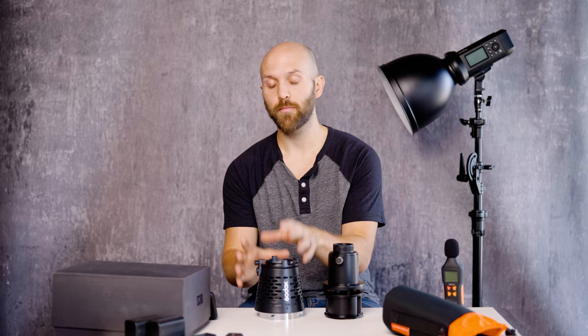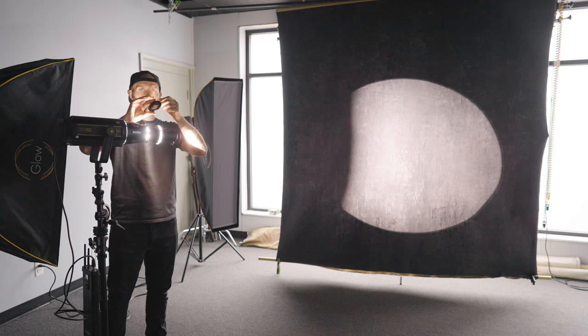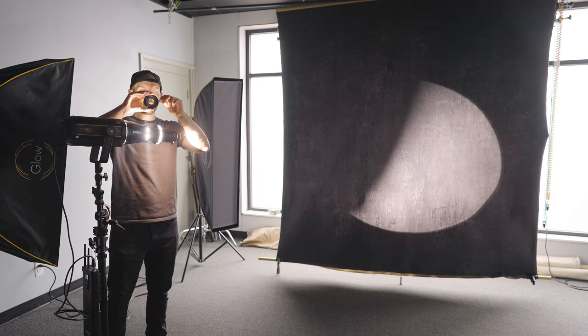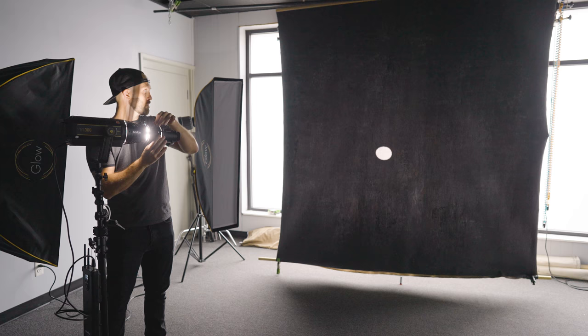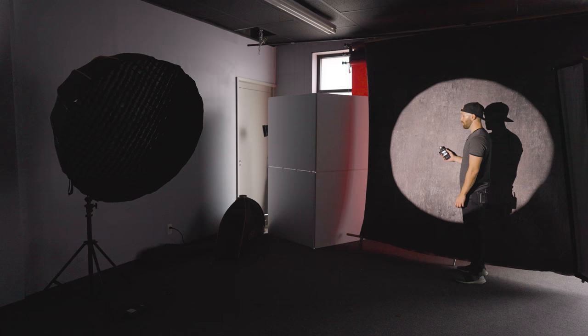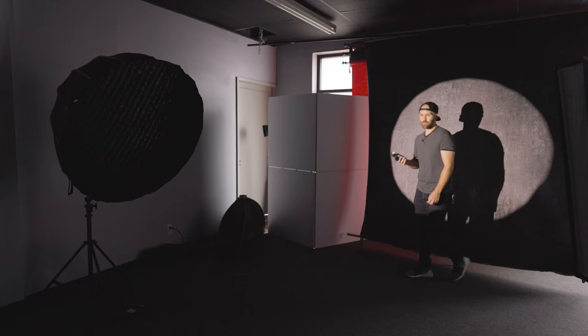The first thing I tried was putting this on the VL300 to get a really crisp circle of light, which I achieved using the wide angle lens and the iris control. The iris allows me to control how wide or narrow the light is, and the wide angle lens lets me focus the edge of the light to create a really sharp edge — both necessary to look like a stage light. But the first issue I ran into was power. Even with the VL300, because I had to position the light so far away to create the shape I wanted on my background, the ambient light in my studio was still bright enough to influence the image.